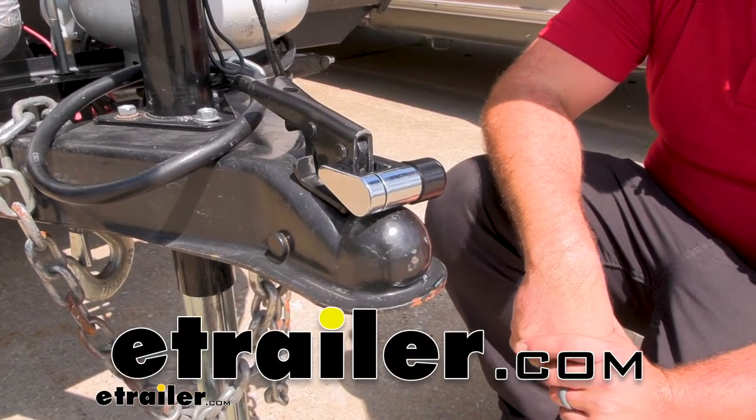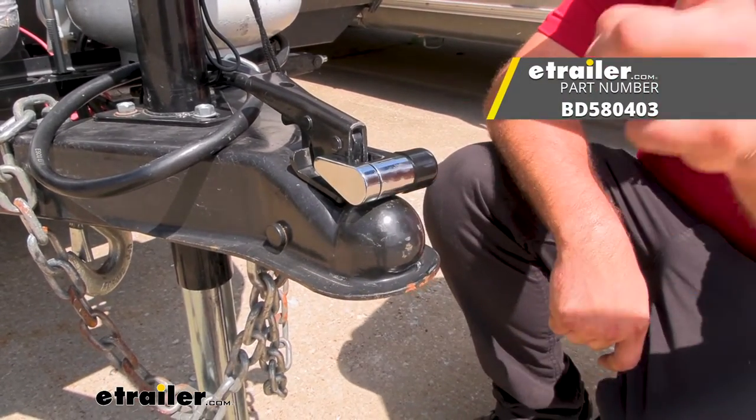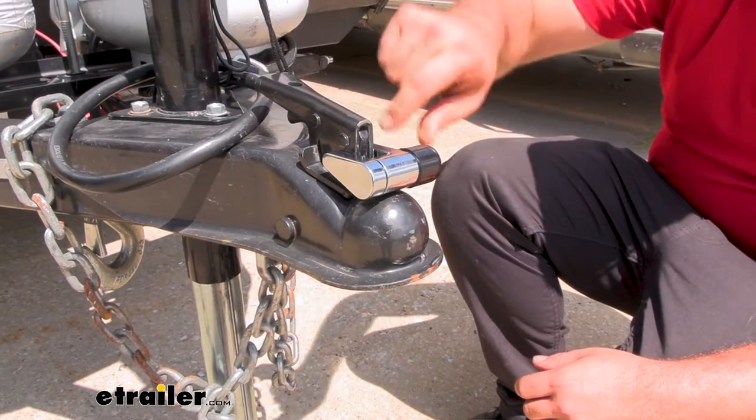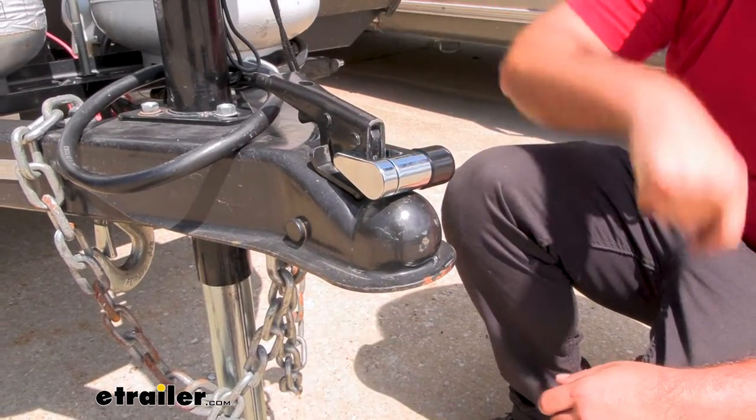Hello neighbors, it's Brad here at eTrailer and today we're taking a look at the Bulldog Lifelong Trailer Coupler Lock. This is going to be for a trigger style latch with a quarter inch pin diameter.